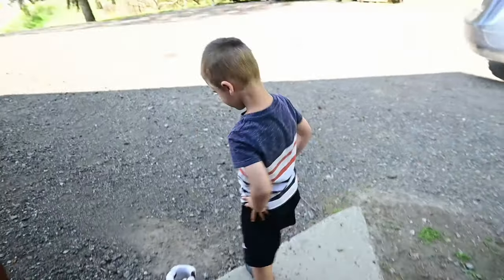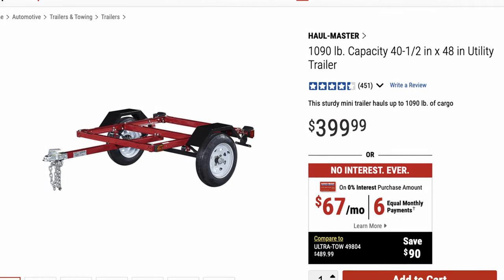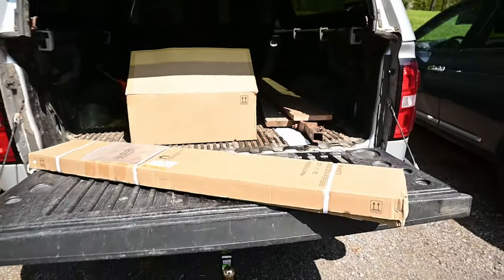We are on the way to Harbor Freight to pick up the base trailer part for our firewood trailer. It's going to be pretty sweet — it's $399. We're going to pick it up, build it, and then come up with a plan to make the outside cage part. Let's get to Harbor Freight, get it in the truck, and get it home and built.